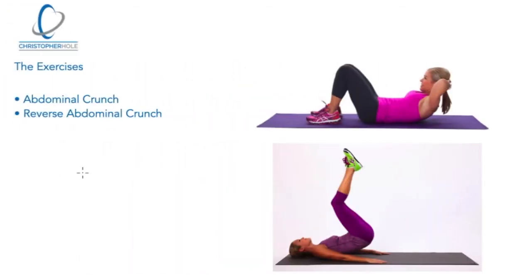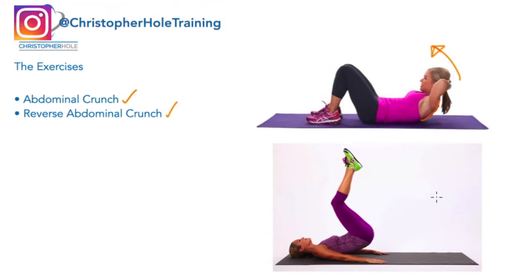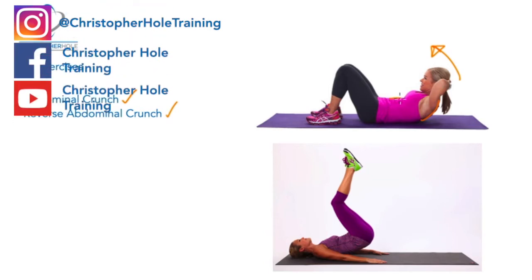To lay the foundation, we're talking about essentially two exercises: the abdominal crunch and the reverse abdominal crunch. The abdominal crunch we all know well — we lie back and curl ourselves up, bringing the head and the upper back off the floor. What has been said is that this activates the upper portion of the abdominals.